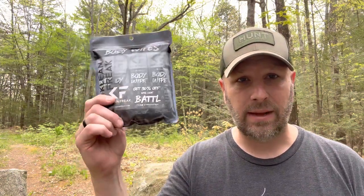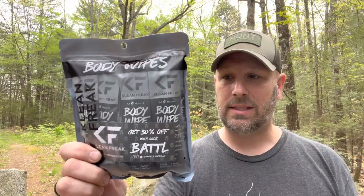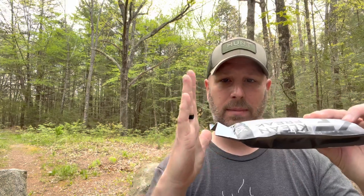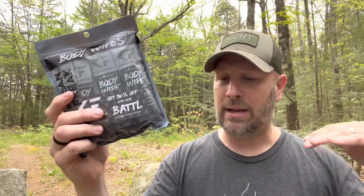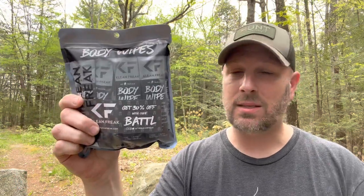Up first, valued at 15 bucks, we have a pack of body wipes from Clean Freak. I literally just used these for the first time yesterday — I was out fishing with my kids and my wife and when we got done, I had some of these in my truck to basically clean off. It's like a large wet wipe. The nice thing about them is a package of regular wet wipes is bulky, whereas these are individually packed. You can throw them into an EDC bag, throw them into a glove box — doesn't take up a ton of space. You can also get 30% off with the code BATL right on the front. Simple product at 15 bucks, but they work well.